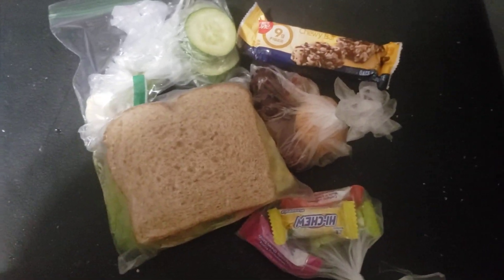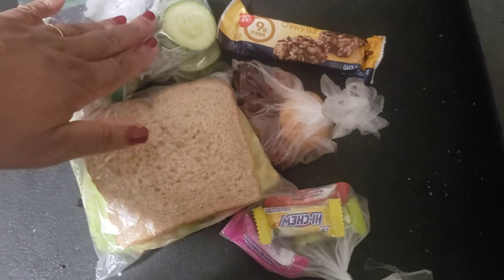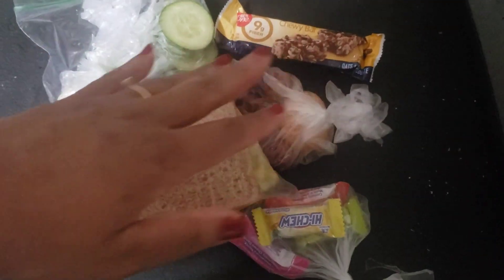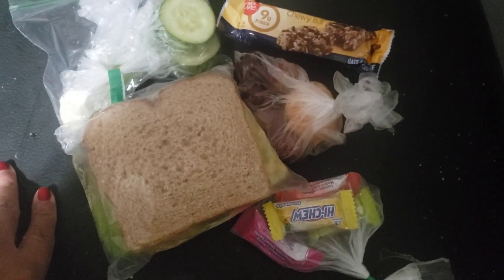Hi y'all, just doing a real quick video on some quick lunch ideas. So as always, I like to have a main course, a vegetable, a fruit, and I have two treats here because I've been giving the little ones two treats.